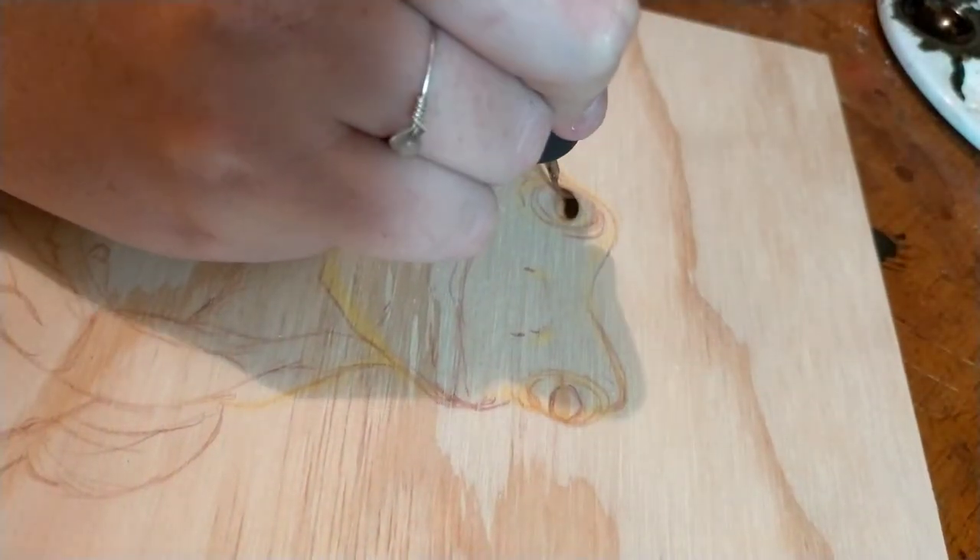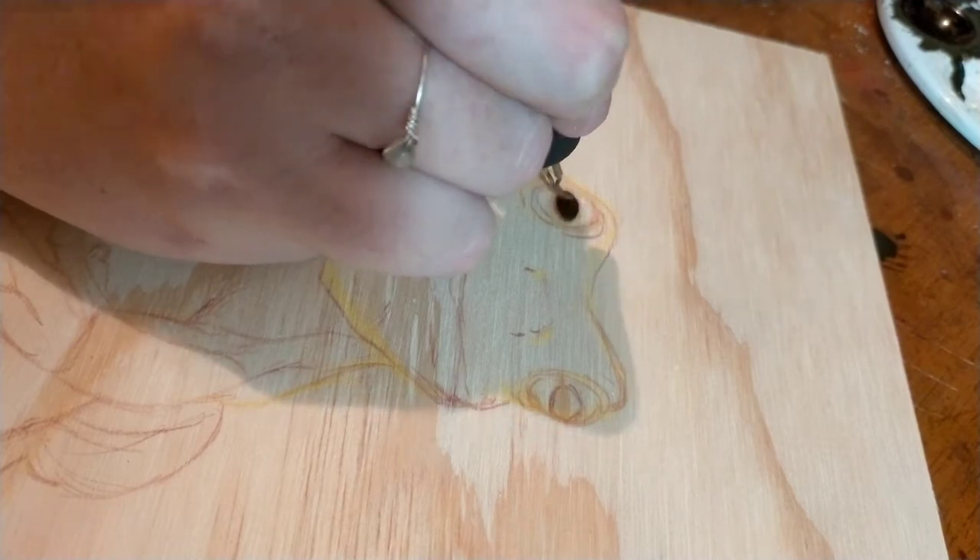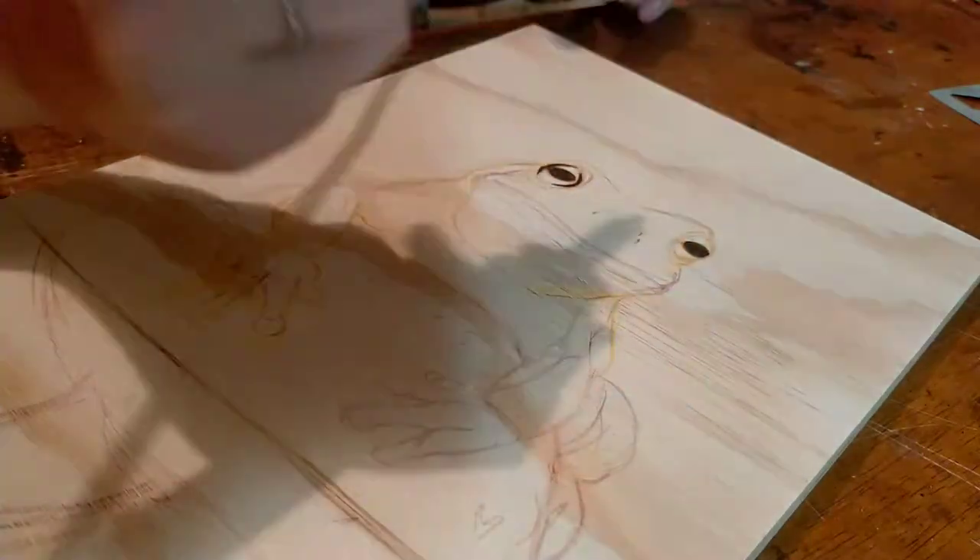I use a watercolour to sketch on my artwork and then I burn it with my razor tip and then my biography pen from Bunnings. You can find all of those in the links below.